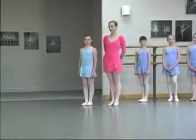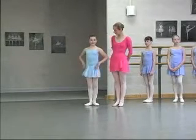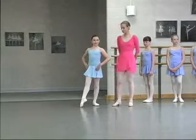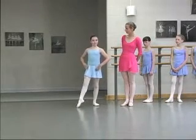The first step we're going to learn today is a polka, which consists of chassé, and we're also going to do spring points and turning. Anna, would you like to demonstrate for us? She's going to do two polkas, like chassés, or galloping. Go ahead.